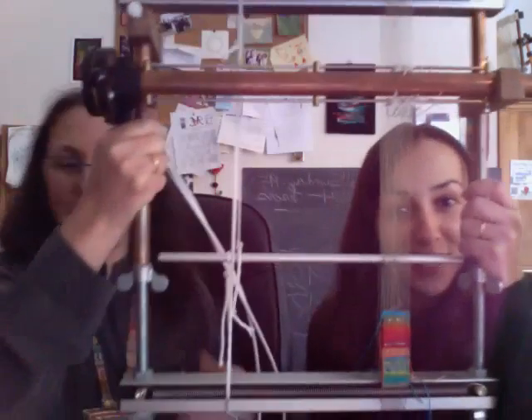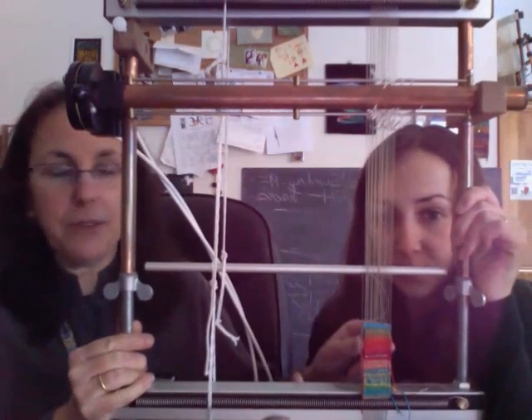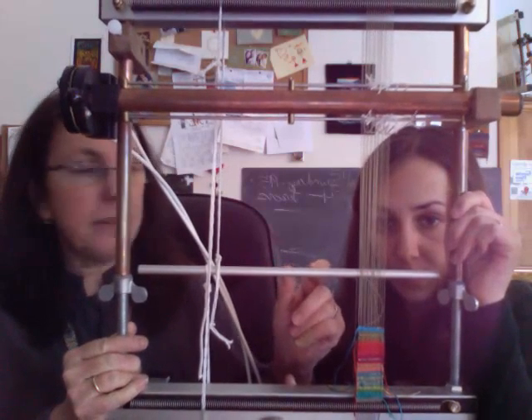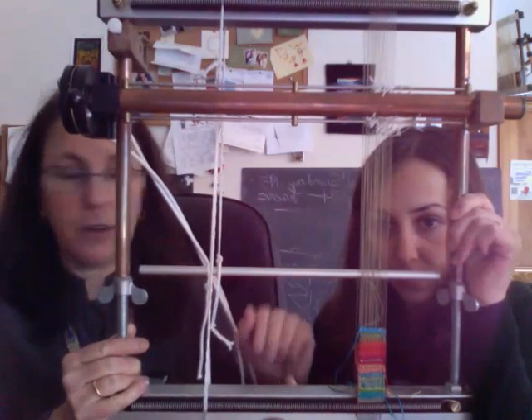We just happen to have a loom with one piece on the side of it right here. The reason, when you're weaving a small piece, you don't want to center it on the loom because it's hard to get the bar to balance, to get it perfectly centered. So it makes sense to put it on one side or the other, depending on what's more comfortable for you.